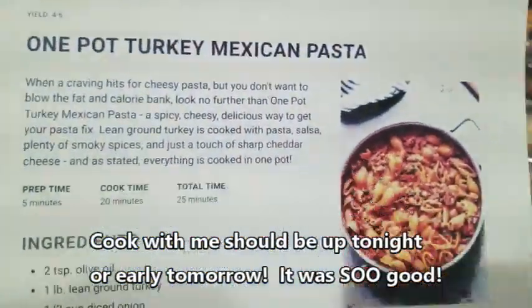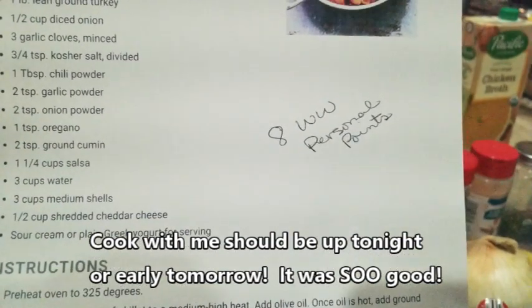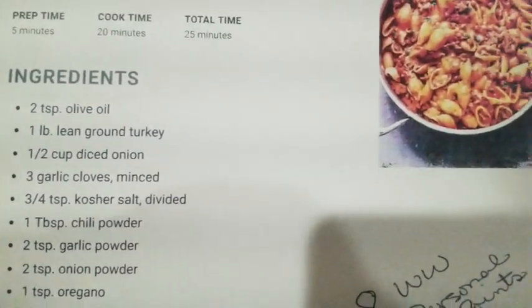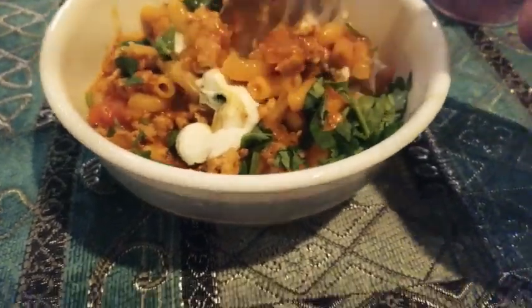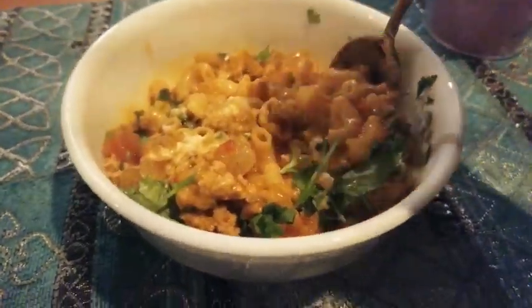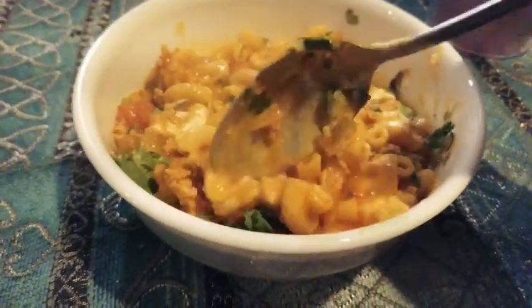We are gonna start the one-pot turkey Mexican pasta and I'm gonna do a cook-with-me on this. It is eight Weight Watchers personal points for me because there's noodles in here and that's where the points are mainly coming from. We're gonna mix this up really well — it smells really good but it's so hot, so we're gonna wait a second before we try it.